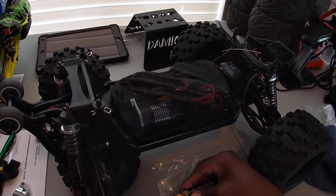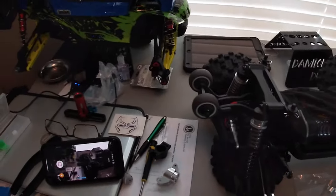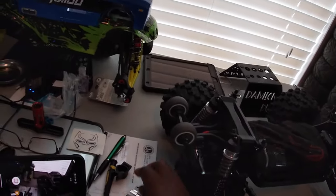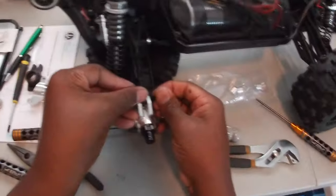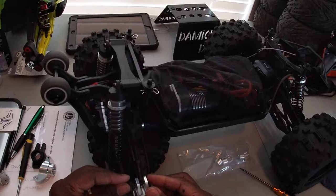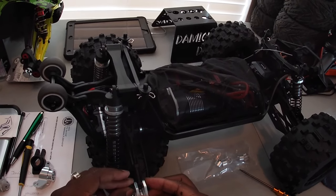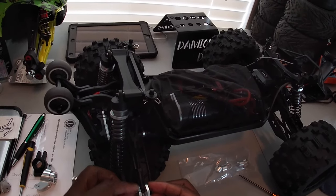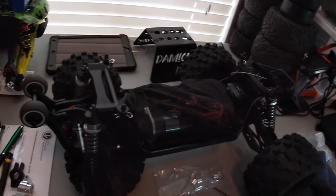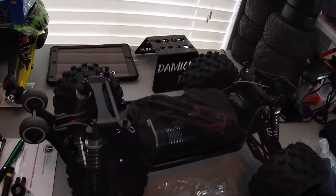Let's get that to where it's snug, fellas — you don't have to tighten it down ridiculously. Sorry, I know my angle is bad on this, but it's just like that. Simple upgrade, simple installation.